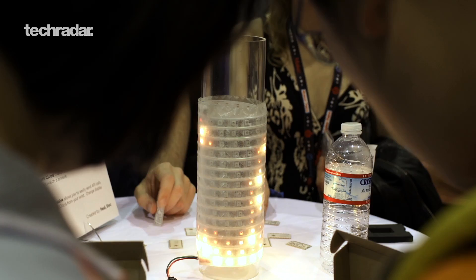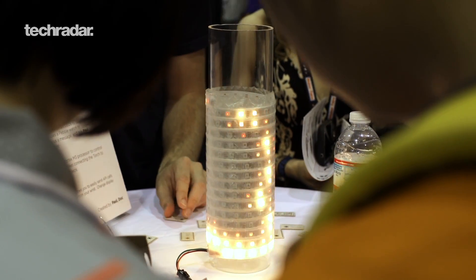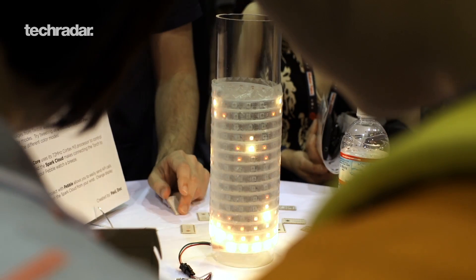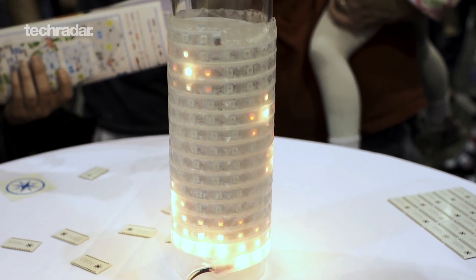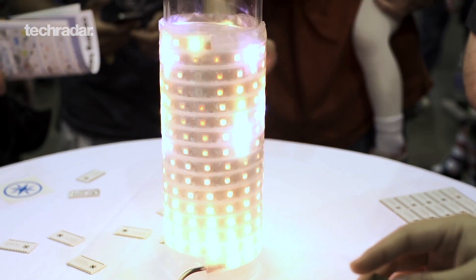There's another demo where you can tweet at the Spark Devices Twitter account with the hashtag Maker Faire — one word — and it lights up this really cool cylinder of LEDs behind me, just to show what can be done with a cloud-based API. You can also control the light show with the accelerometer on Pebble, which is kind of cool.